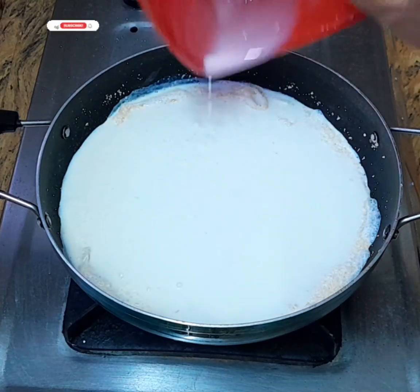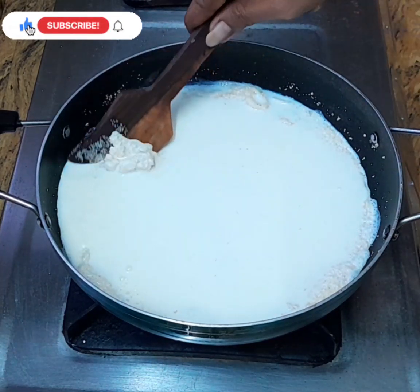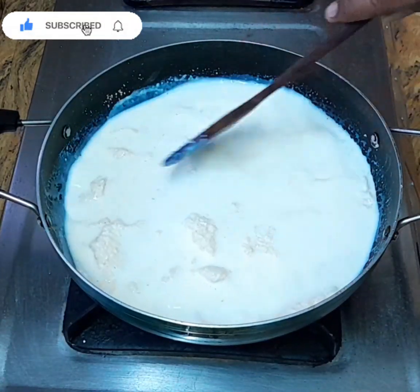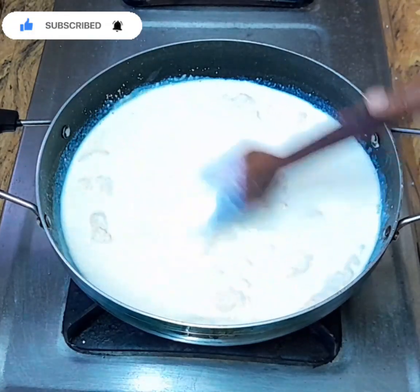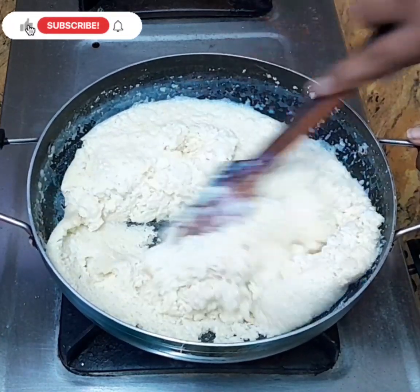We have to add 3 liters of rava to the pot. We will add a few more rava to the pot, then 1 more rava to the pot.